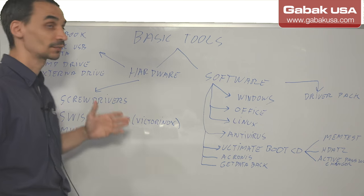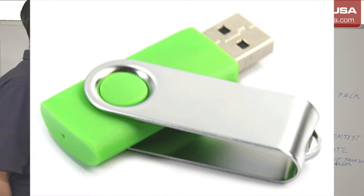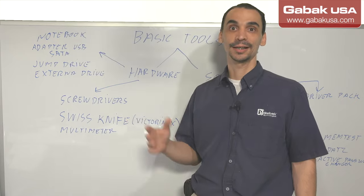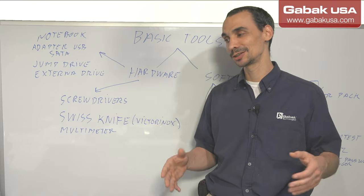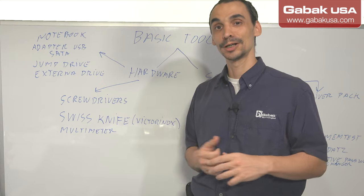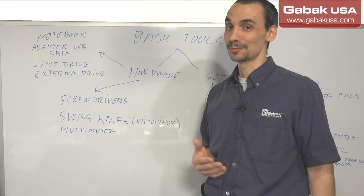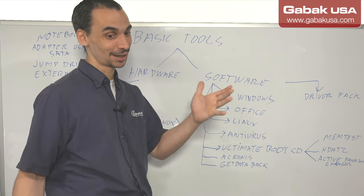Another thing that will be good is a jump drive — just in case you have to install Windows, run Linux, or make a backup. Another thing is an external hard drive, USB. If you want to clone the whole hard drive, for example the customer wants a full backup of their operating system and all software, you can clone everything, then wipe and reload. I always recommend before doing anything on the computer, try to clone the hard drive, just in case something goes wrong. You can go back to the same point. Because once you delete something or something stops working, it will be very difficult to explain to the customer that you messed up their computer.